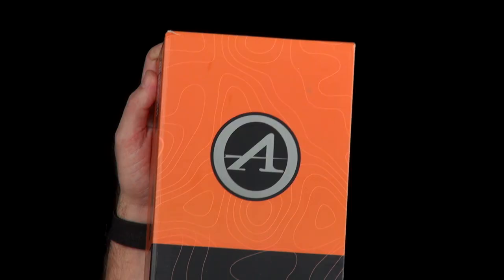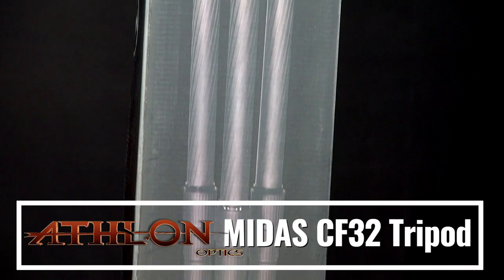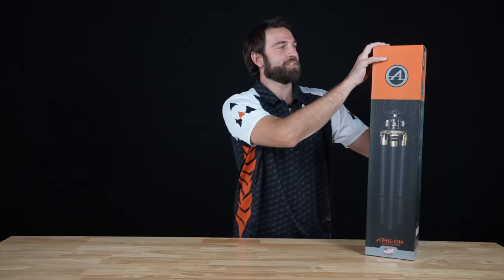Hey everyone, Chris here with Airguns of Arizona doing an unboxing of the Athlon carbon fiber 32 tripod. This thing is absolutely a work of art. It's light, it's sturdy, and I'm going to unbox it so you can see exactly how it comes.